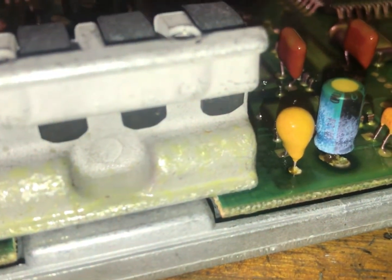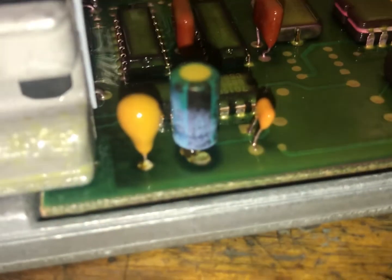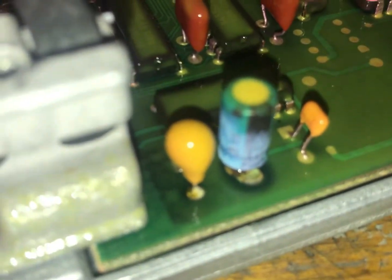That one has some fuzz coming out of it too. You can see where it corroded on the connection where it's soldered in. Well, that would explain the problem. I think we basically have the electrolyte leaked out of the capacitors — that would explain an intermittent issue. And probably one of those capacitors is what helps control that IAB circuit.